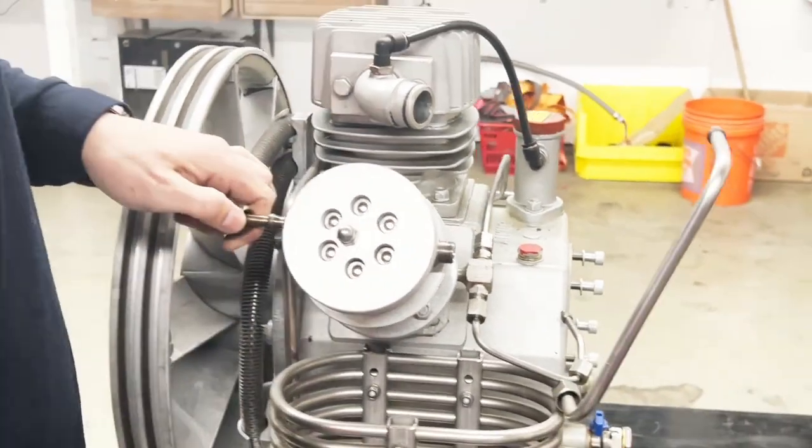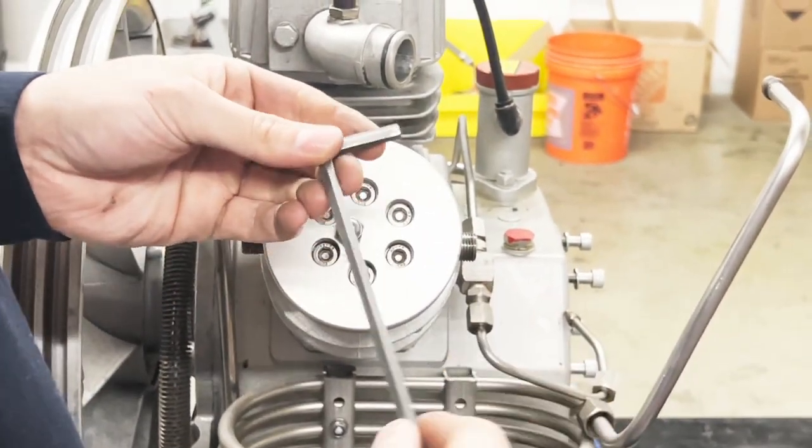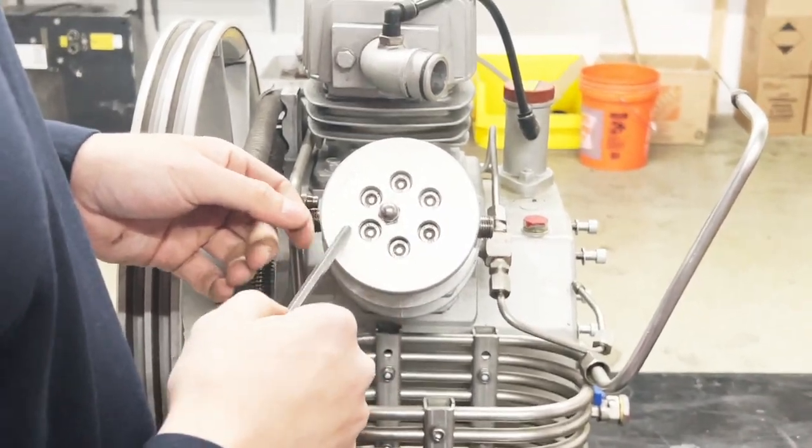Next, using a number six allen key, we have to remove these six bolts.